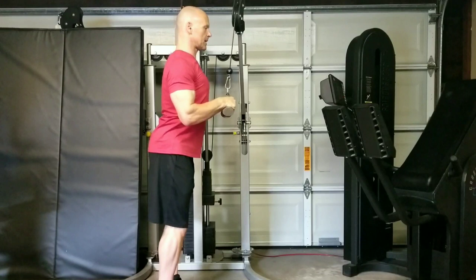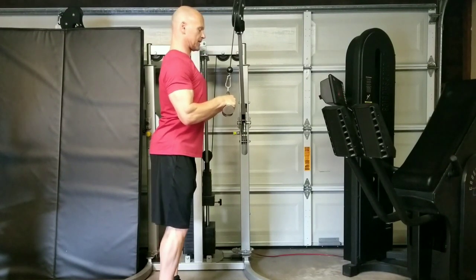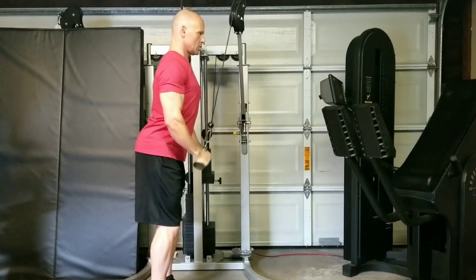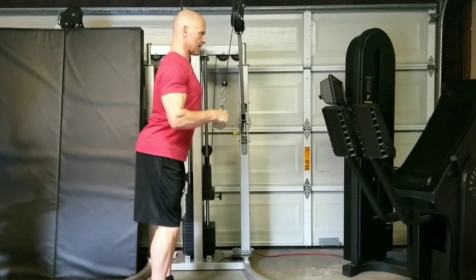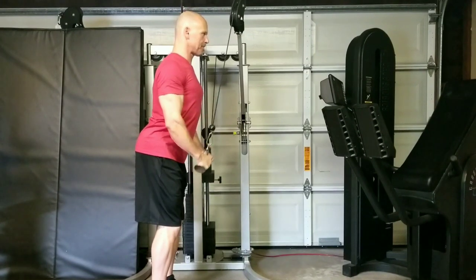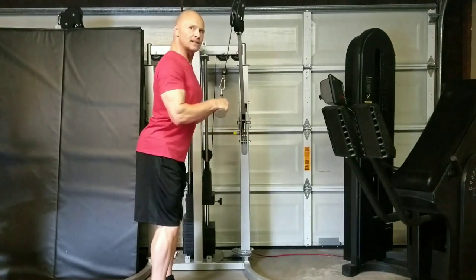For triceps: chest up, shoulders down and back, chin tucked in — especially on this exercise. Knees barely bent, drive that down, looking straight ahead, chin tucked in. If you stick your chest out and shoulders back, you'll activate the triceps hard.